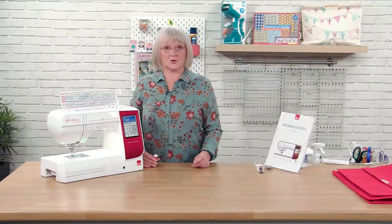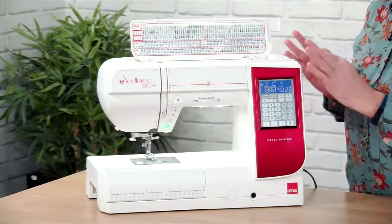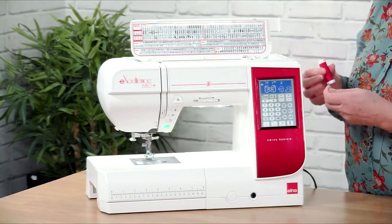Hi, I'm Jane from Elner and today we're going to look at threading your sewing machine. So you've got your lovely 680, you've taken it out of the box, you've got it all ready to sew, so we need to thread it up correctly.